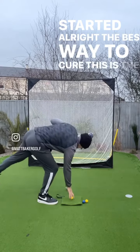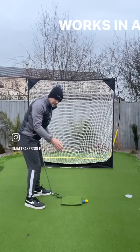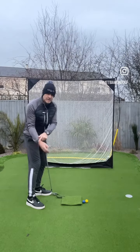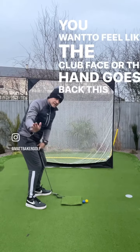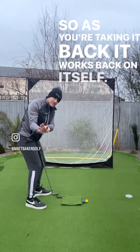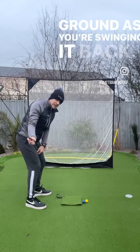The best way to cure this is to feel that the right hand works in a backwards motion like so — it's working this way. This will take away any of the elements of rolling. You want to feel like the club face or the hand goes back this way, so as you're taking it back it works back on itself. This will keep the club face looking a bit more down to the ground as you're swinging it back.